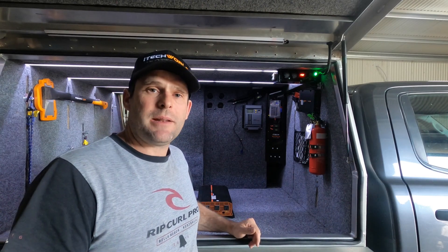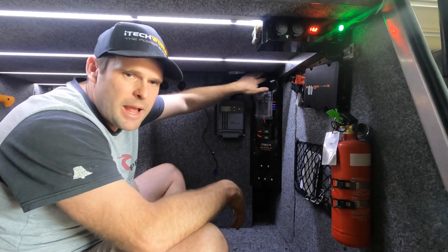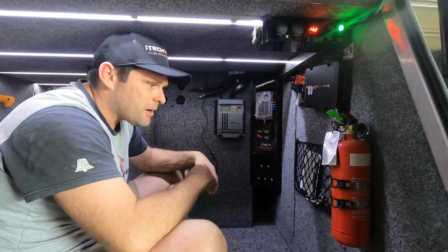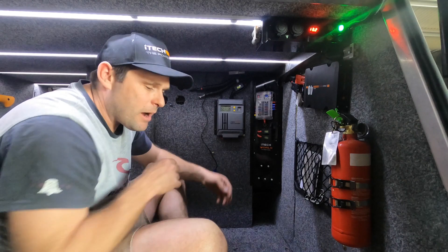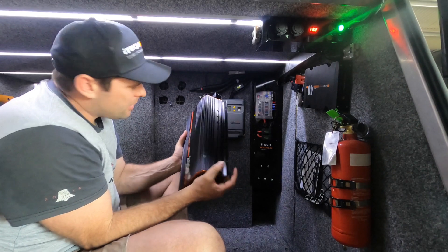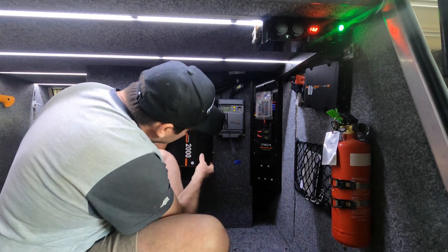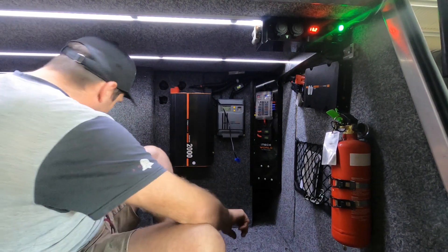We've already run the cables that iTechWorld provided — they're connected in the back, and the remote switch is already pre-fitted to make the video go more smoothly. The inverter has easy-fit slots, so I've put two in here. The good thing about these is you can put it on a bit of an angle, slide them in once you've measured it out, and it'll sit there until you've got time to grab your drill.